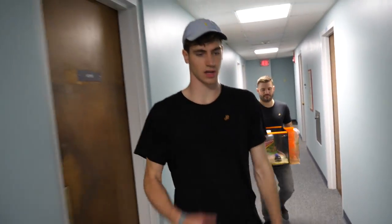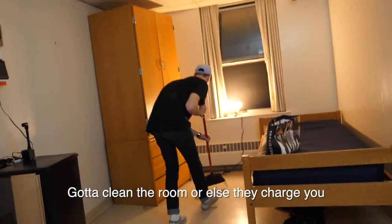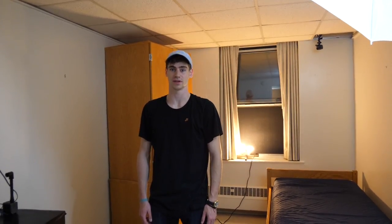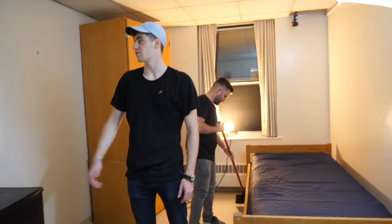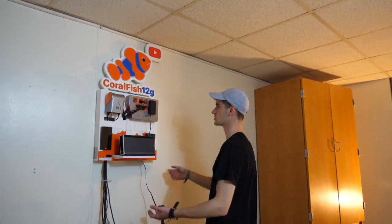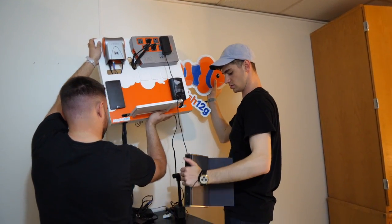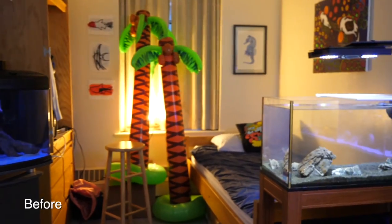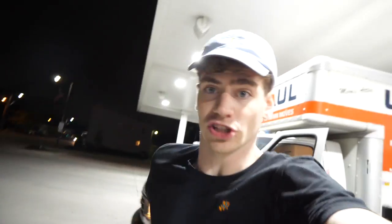We're gonna put that tank in the truck, and I'm gonna start cleaning — gotta clean the room or else they charge you. The room is essentially empty. This is it guys. It took a lot longer than we thought — it always does. But the only thing that remains is the Coral Fish 12G sign. It's one of the hardest things to take down because it's so connected to so many things. Well, college — remember to keep those nitrates low, George.